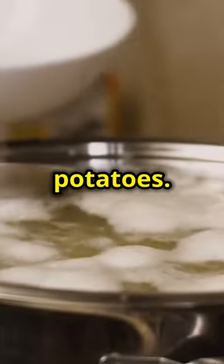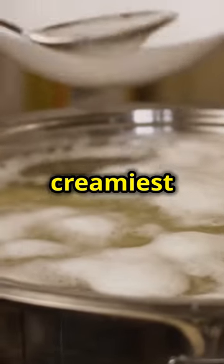First, let's tackle those creamy, cheesy mashed potatoes. Start by peeling your golden potatoes. Golden potatoes are ideal because they have a buttery texture that makes for the creamiest mashed potatoes.